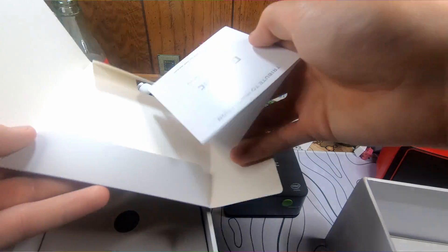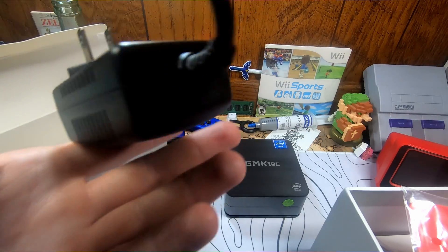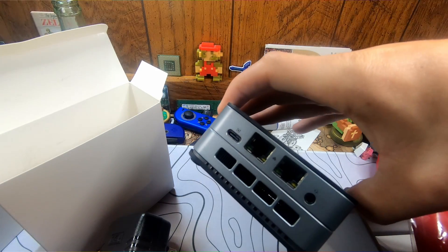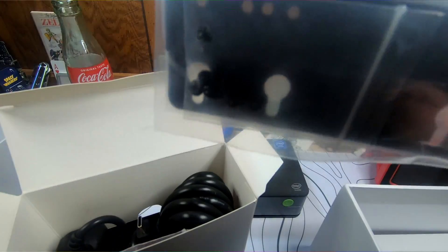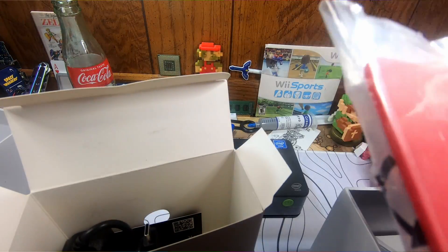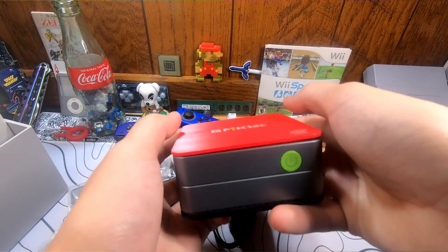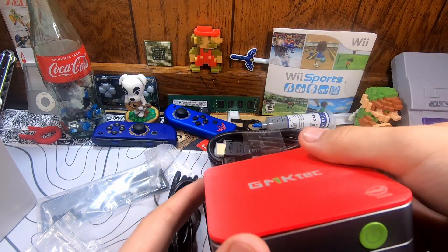The box has pretty nice presentation with a lot of documentation. In the box, we have a power adapter, an HDMI cable, the NUCBOX G2 N100 mini PC itself, a VESA mounting bracket to put it on the back of a monitor, and even a red replacement lid. It pops off with a little plastic pry tool and you can swap it on. I'm just going to leave the red one on since it's only a cosmetic change.